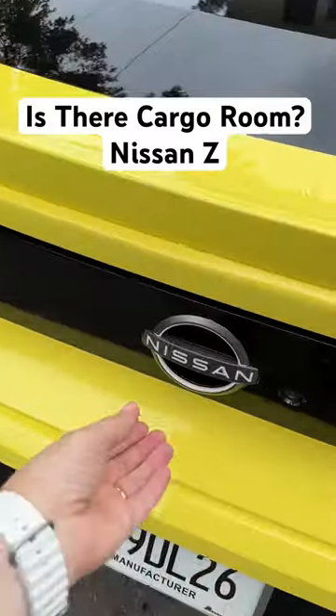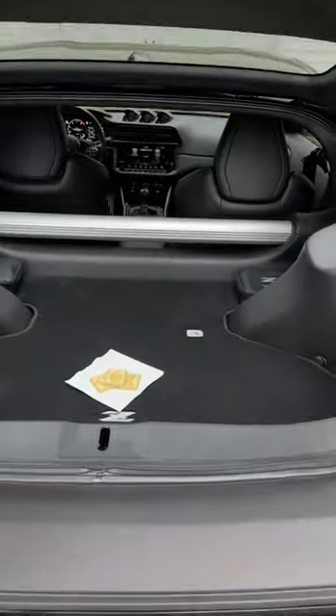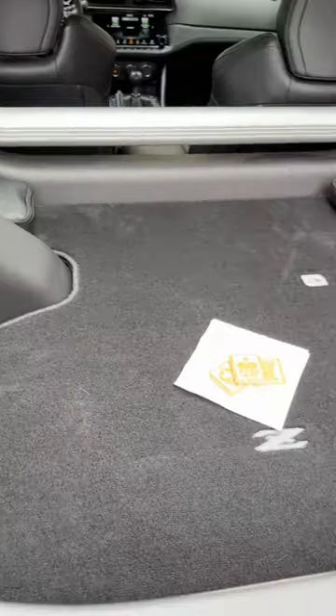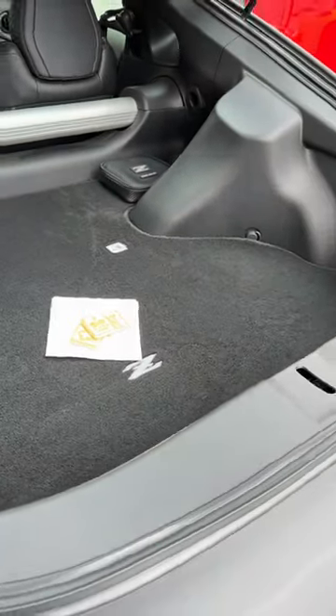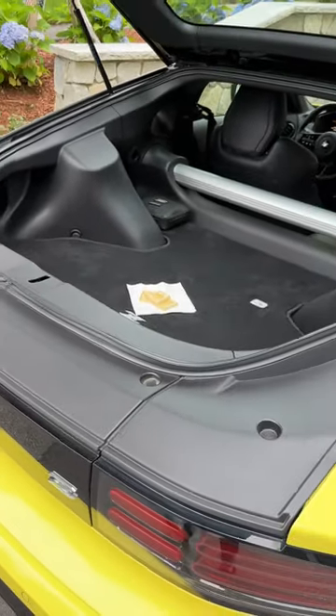Okay guys, let's take a look at the cargo room in the Nissan Z. This is how it opens — you push this and then this is actually how it lifts open. You have this base and back, which doesn't look huge, but I put a couple of carry-on roller bags and tote bags in here, and you'd be surprised what you can tuck away into this little cargo area.